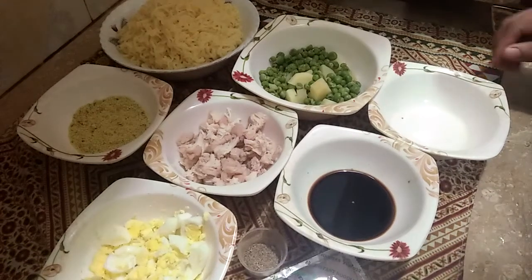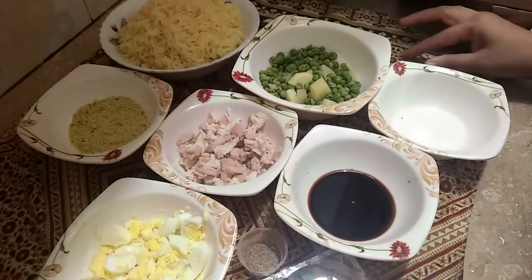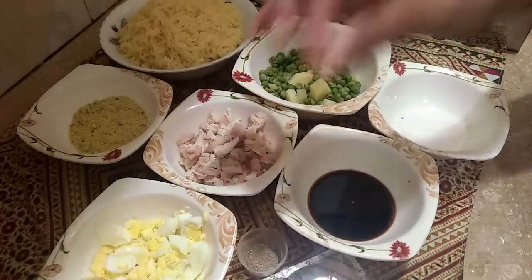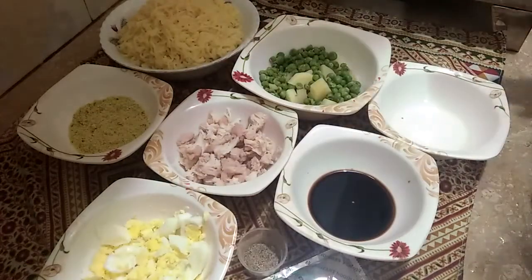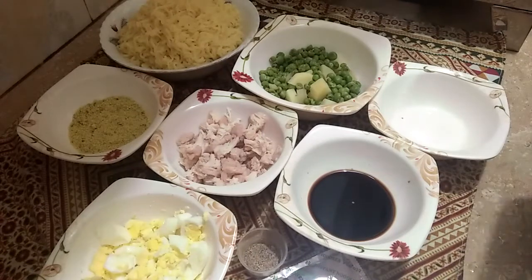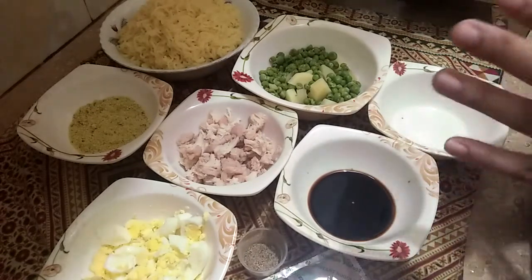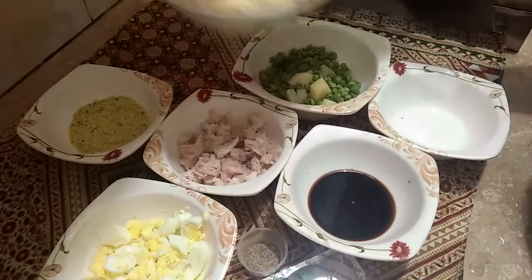Welcome! Today my husband's mood is Chinese chicken egg noodles. I have made my food and I have made my videos to share with you. I have made my noodles and I hope you will enjoy it.